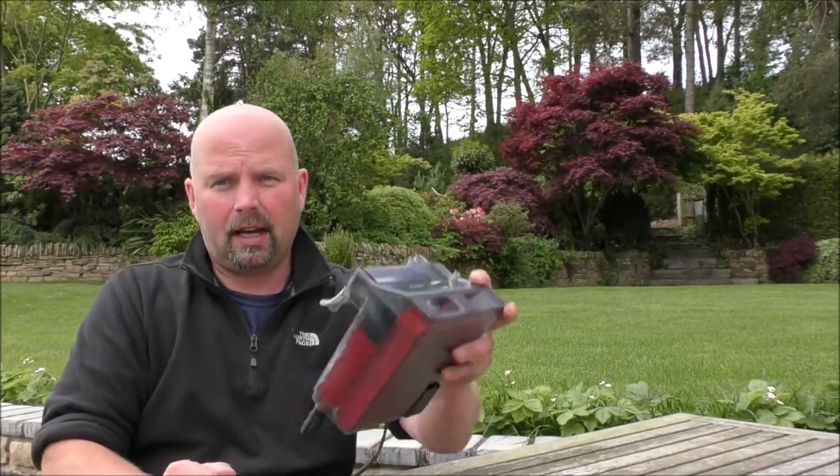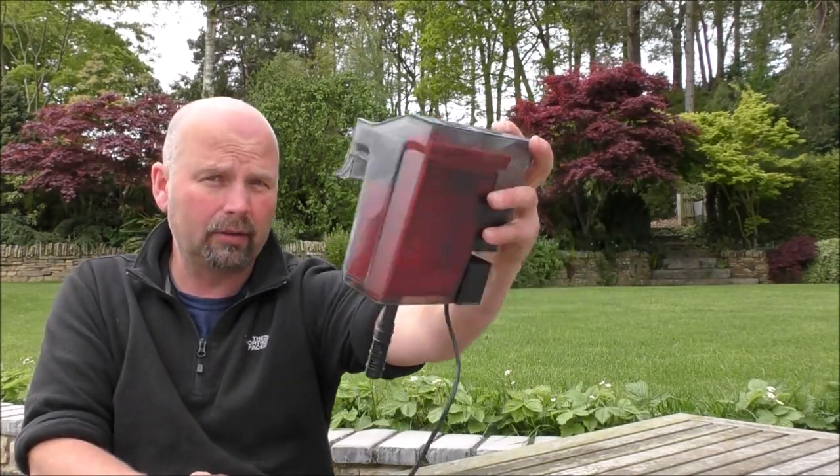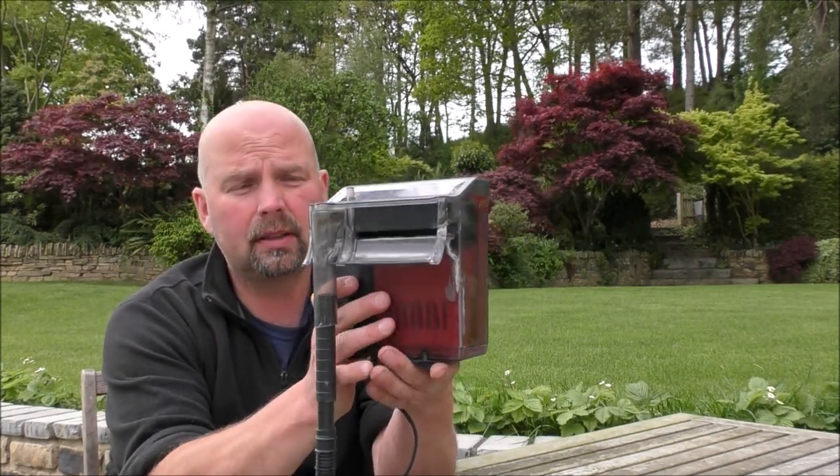Hello there, welcome back. In this video we're going to be taking a look at this fella. It is the Fluval C2 Hang-On-The-Back filter. A big thank you to Matthew for sending me this.